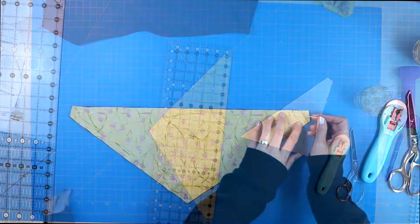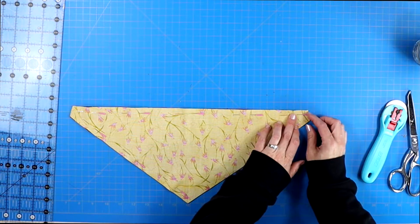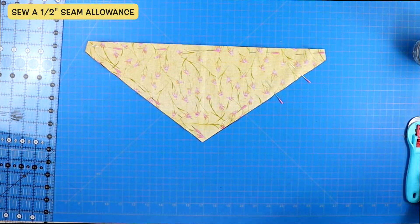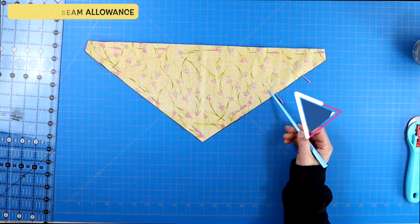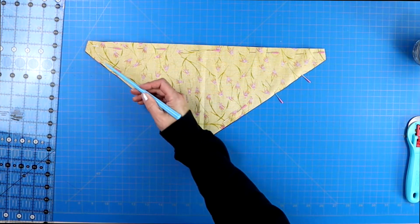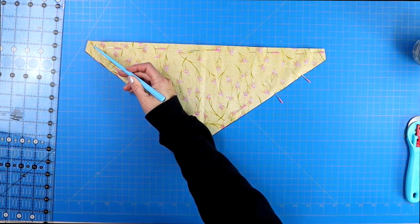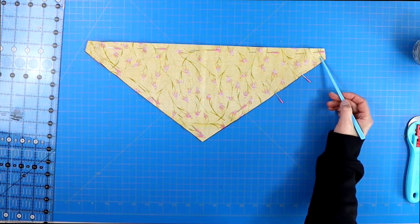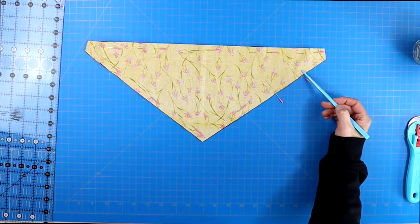Make sure both pattern pieces are right sides together, pin around the entire thing, and then sew a half-inch seam allowance, making sure that you leave a three-inch opening somewhere on your drool bandana so that you'll be able to turn it right side out. I like to make sure that this opening is in a spot that will end up at the back of the drool bib.